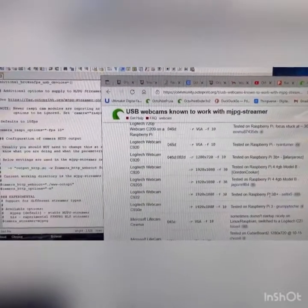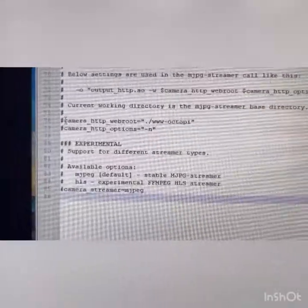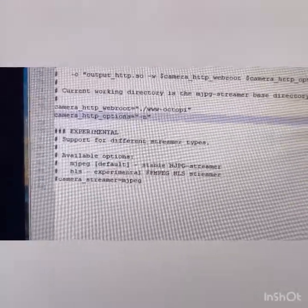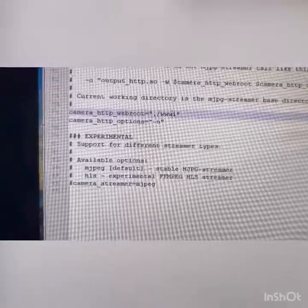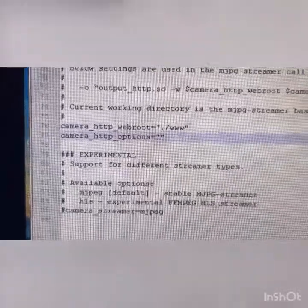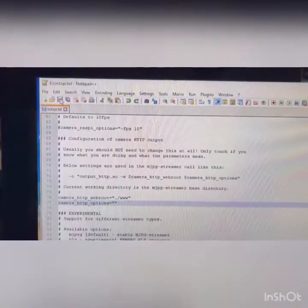I personally don't like the Raspberry Pi camera as much as USB cameras — they're a bit more limited. The last thing to do is uncomment — delete the hashtag in front of — the 'camera_http_webroot' line, and also the next one. That activates those lines. Then delete the '-octopi' portion, and also delete the '-n' — it's not needed in this case with this camera. Once you're done editing, click Save.